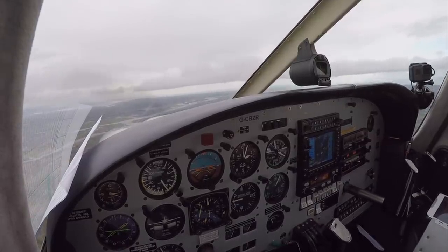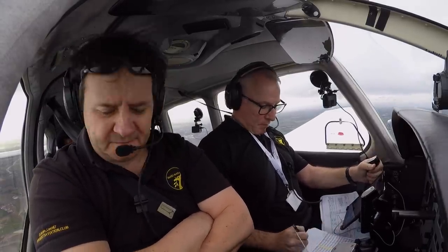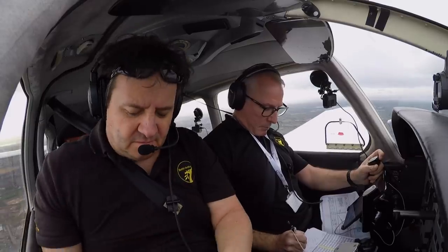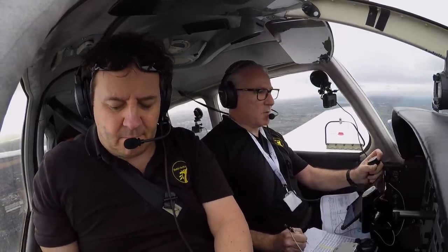Golf Zulu Romeo, downwind. Missed approach instructions — are you ready? Go ahead, Golf Zulu Romeo. Golf Zulu Romeo, on the missed approach turn right heading 330 degrees, climb to altitude 2,000 feet. Missed approach — turn right heading 330 degrees, climb 2,000 feet, Golf Zulu Romeo. Golf Zulu Romeo, correct.